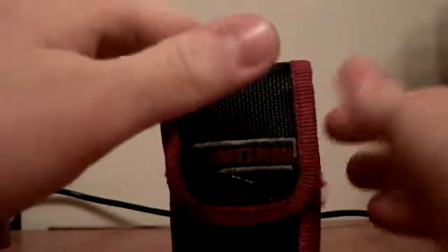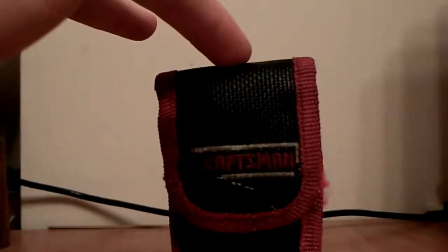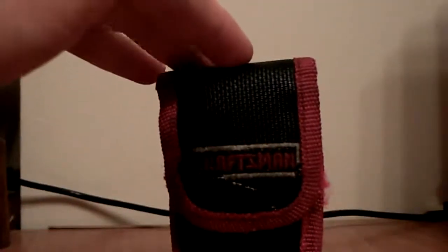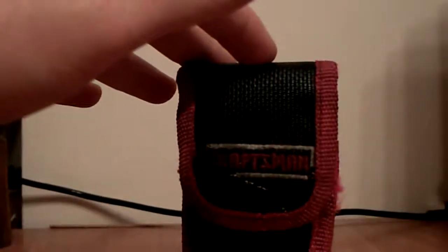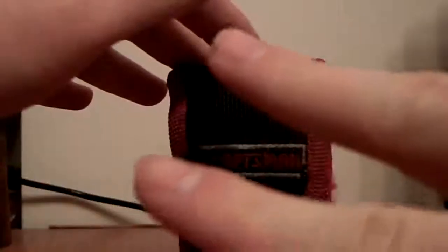Once again, I'm gonna be taking a break from the 25 cent crap and I'm gonna review some more knives, so look forward to it. Peace.